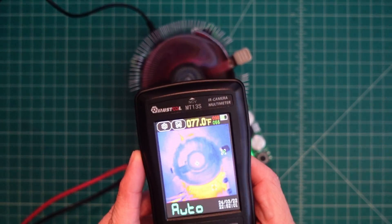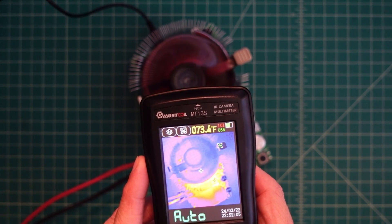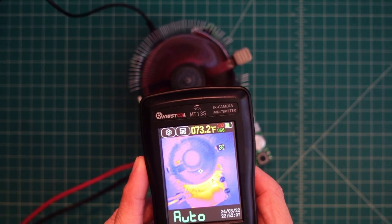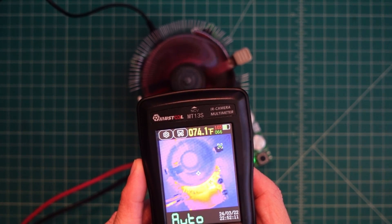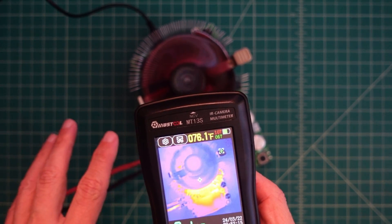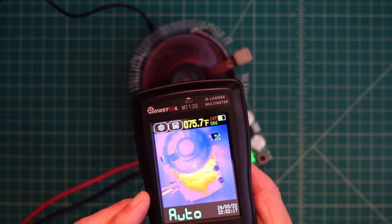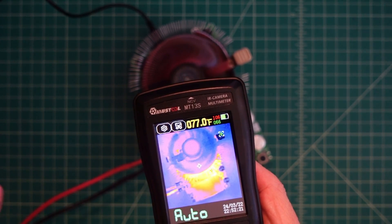Let's see what's happening here. You can see the bottom part of the device is increasing — we're at 101, 102. We were at 92 before. This is pretty good for looking at electronics and stuff that you may be working with, using this device to see where you potentially have a hot spot or heat loss.